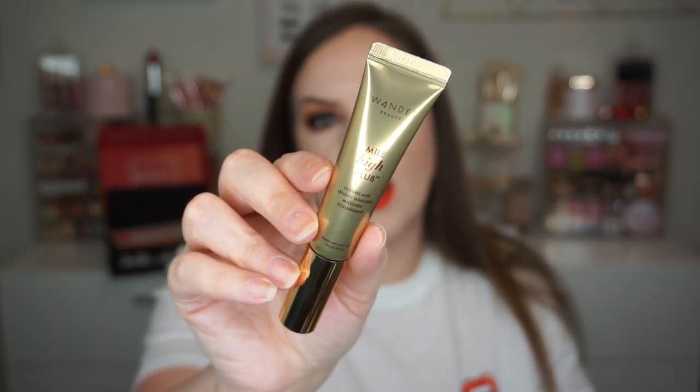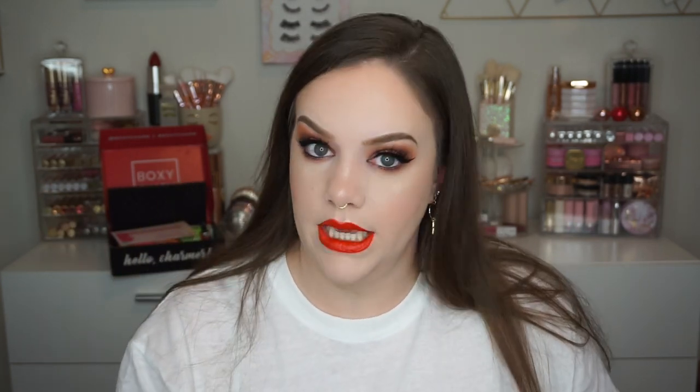The very last thing we got is from Wander Beauty — the Mile High Club Volume and Length Mascara. I'm actually using this right now and I kind of prefer the Unlashed mascara from Wander Beauty over this one. I like that one's brush — it's a little bit fuller and curvier. This one has more of a straight brush, so I'm not going to open it since I'm already using one. It goes for $26. This one does a lot of length for me but didn't really seem to volumize much. Not a bad mascara, but I'm very picky with mascaras.